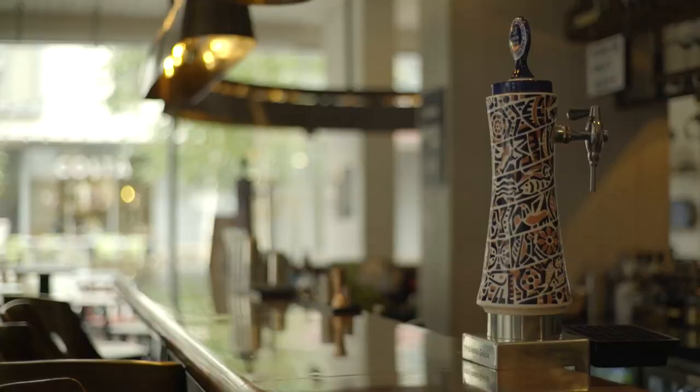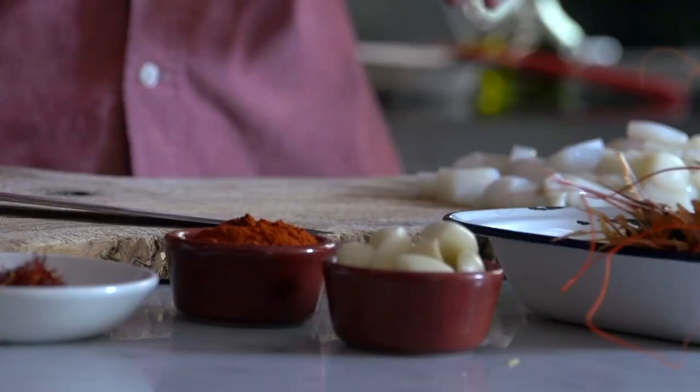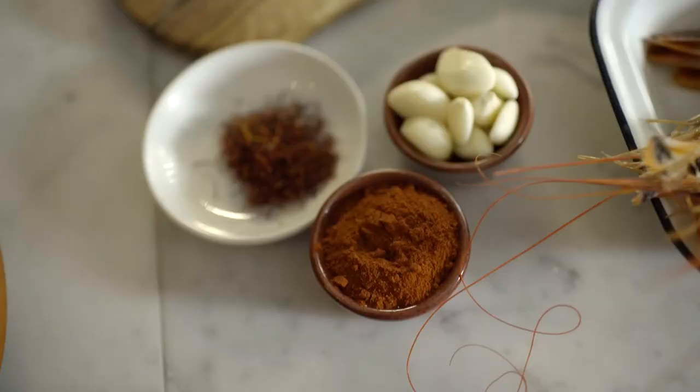We're quite obsessed about food in Spain generally, since we're little kids as we grow up, and even when we are having one meal, we are already thinking and talking about the next one. I've chosen to make fideuà, which is a paella made with pasta instead of rice.